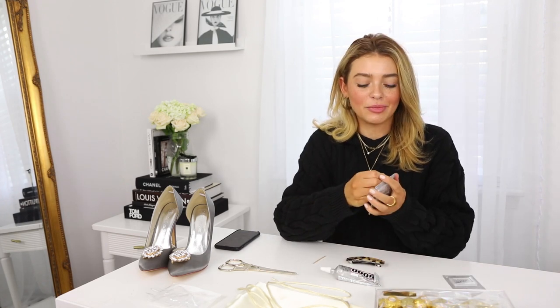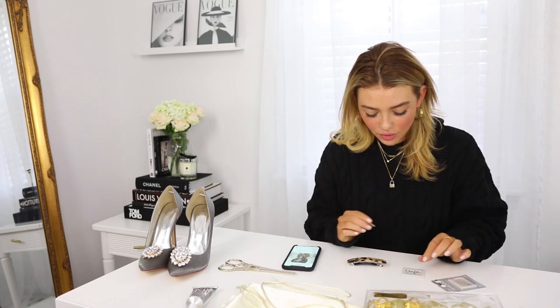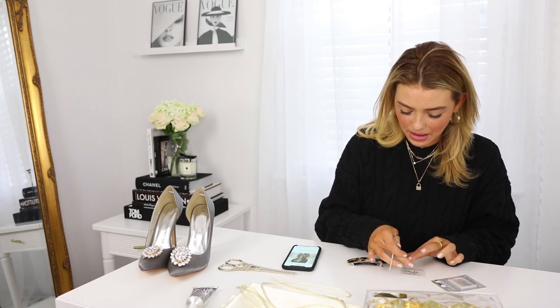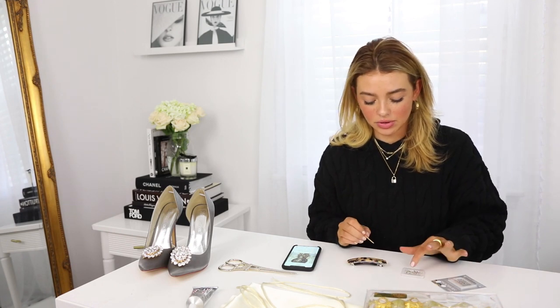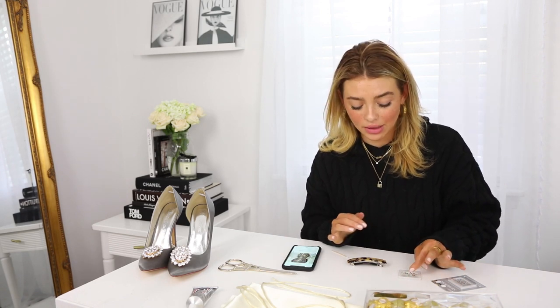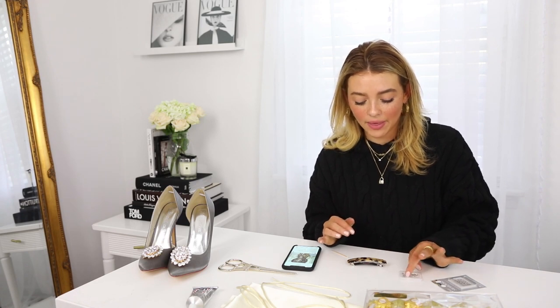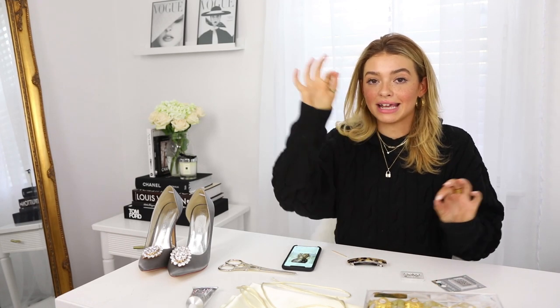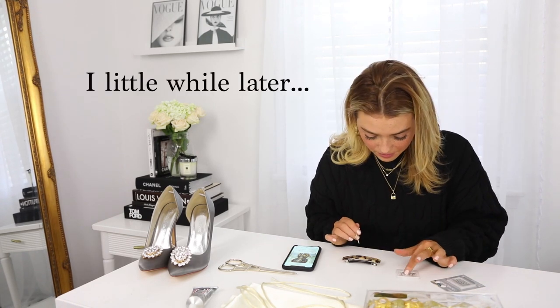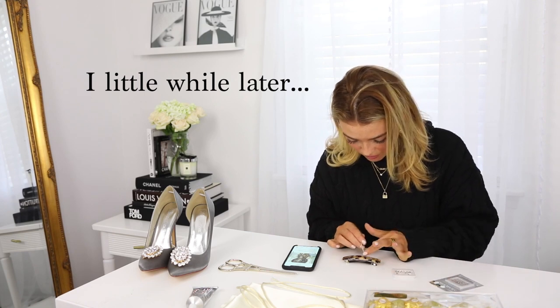I'm a very wing-it type of person. On the original Gucci clip it has big rhinestones — the size I'm using — and then teeny tiny little ones in between them. But I couldn't find ones that were actually that small, so I'm just doing it with full-size rhinestones. But if you happen to find micro ones, there are little micro ones in between every big one on the original.